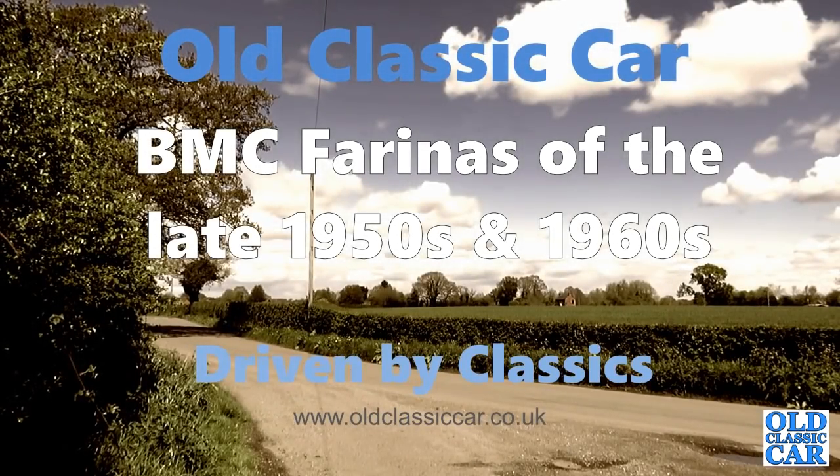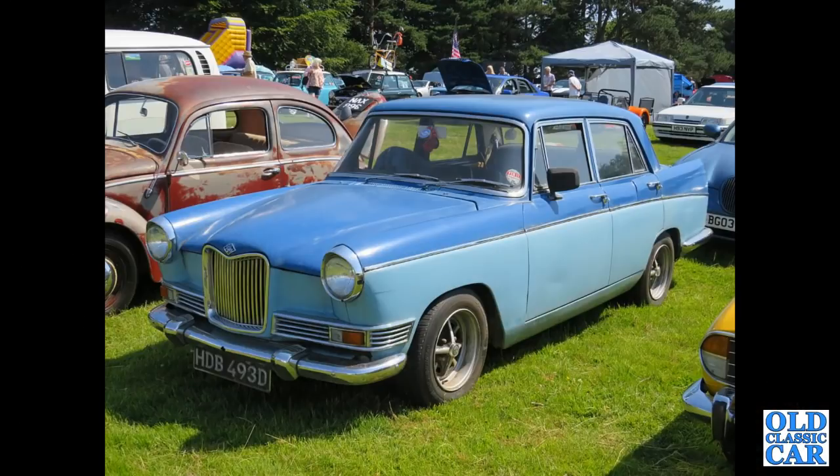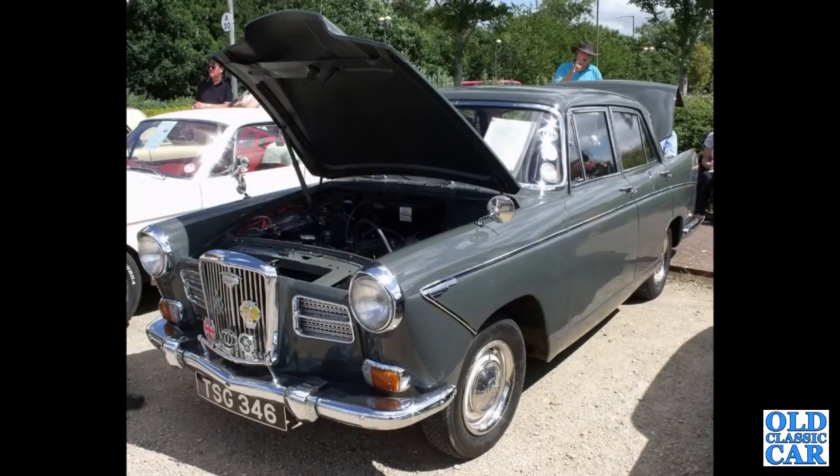Welcome to the old classic car channel. Here we're looking at photographs of the BMC Farina cars of the late 50s and 1960s. We begin with HDB 493D, that's a Riley 472, appears to be on slightly wider Ross style wheels but otherwise fairly standard. That's followed by TSG 346, this is a Wolseley 1560, which had the 1489cc B-series engine, registered in May of 1959.